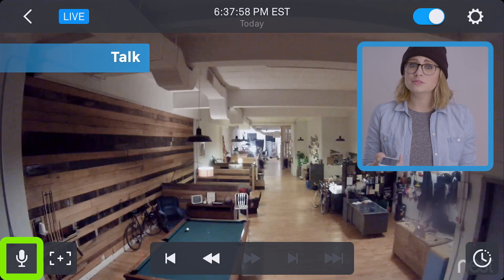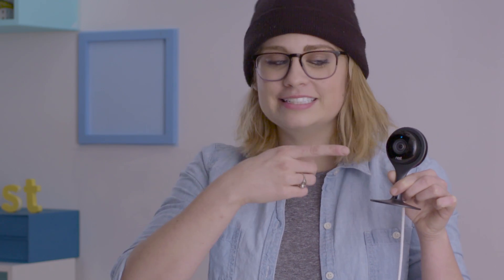With those settings all squared away, let's check out this interface. In the bottom left is the talk button. It lets you talk here and it comes out there. When the mic's activated, the cam chimes and its LED turns blue.